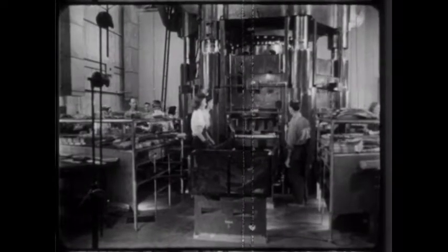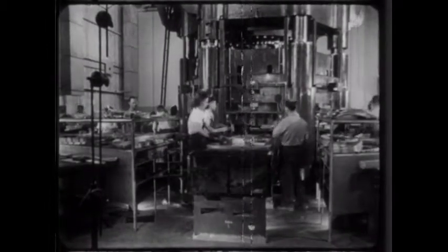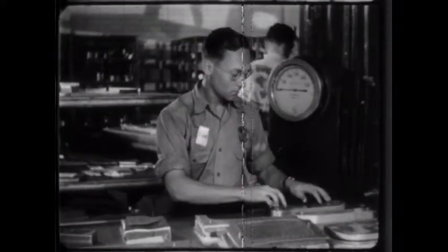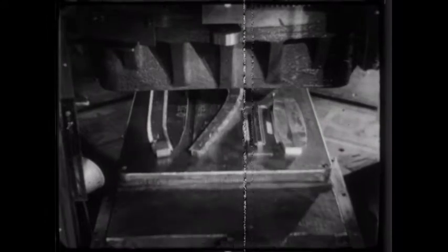For parts needed in fair quantity and where smoothness and accuracy of shape are essential, the hydro press is unequaled. For one thing, there is no thinning of the part. Engine cowl sections, fuel and oil tanks, enclosure covers, pontoon skins, and countless other parts may be made on the hydro press.